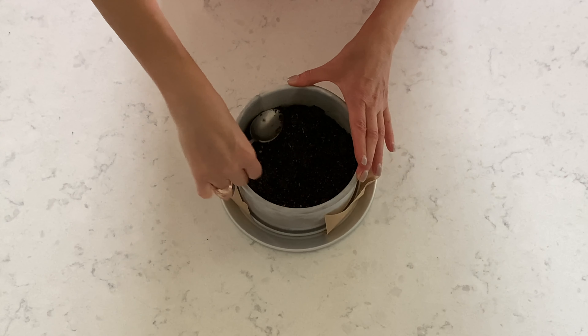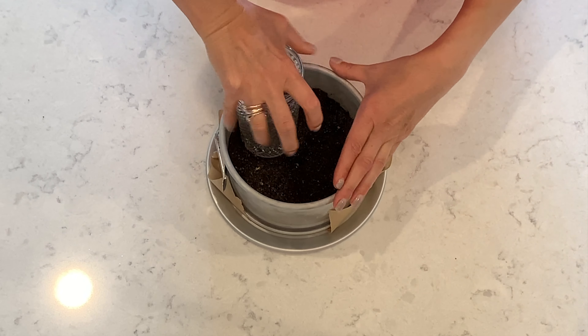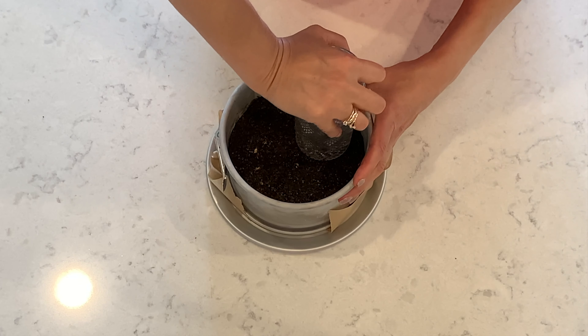Distribute the crumbs evenly and press them down, then put it into the refrigerator for 30 minutes.